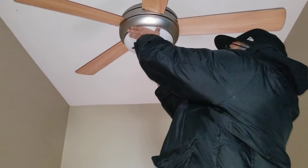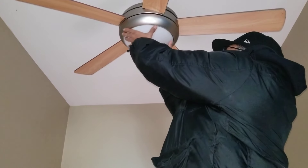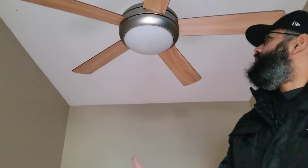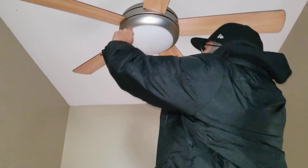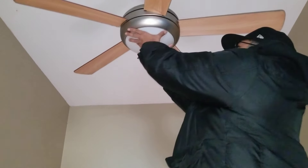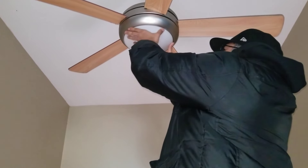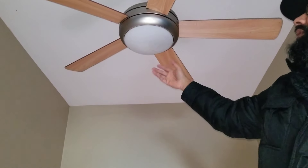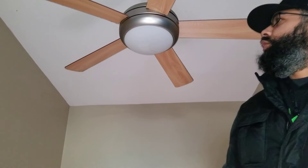I'm guessing whoever installed it, if they don't do that, people are always going to have trouble and end up having to search on YouTube. The design is actually simple — you just need two hands. If you try to do it with one hand, there's a lot of pressure. Once it locks in, turn it. You want it a little snug so it doesn't eventually come off, but two hands to loosen it and take it out. Hope that was helpful — that's it, nothing to it. Peace.